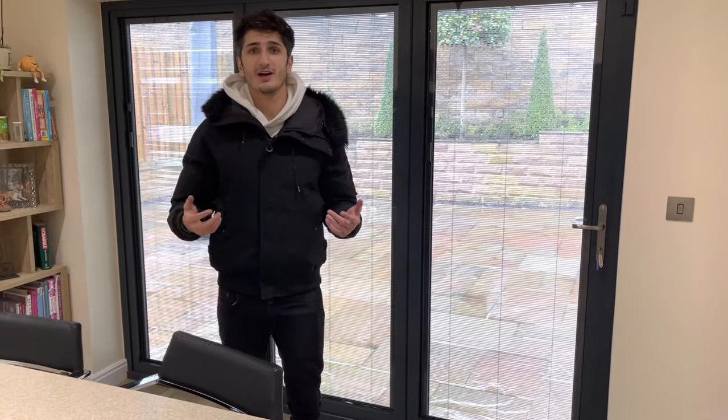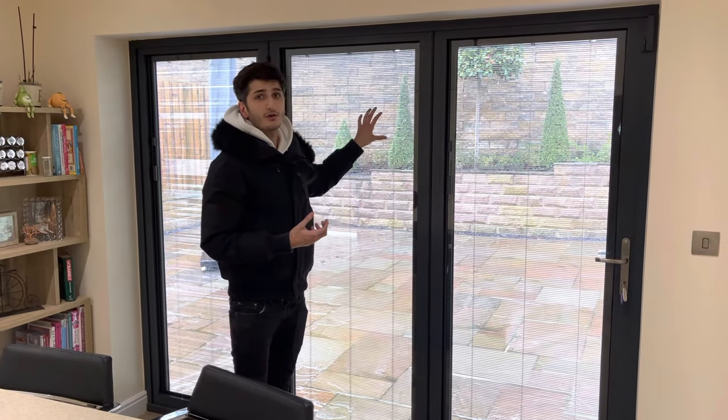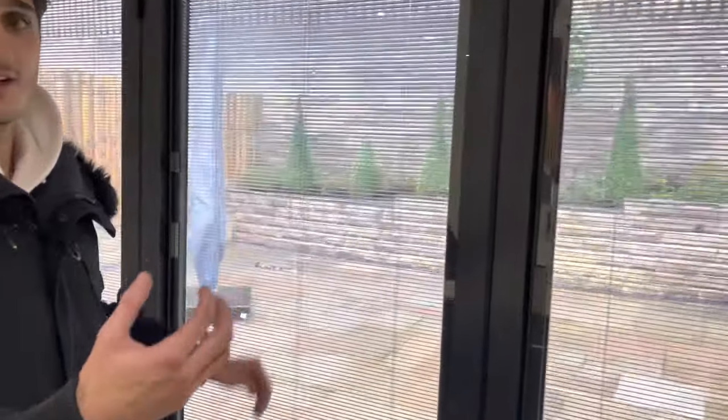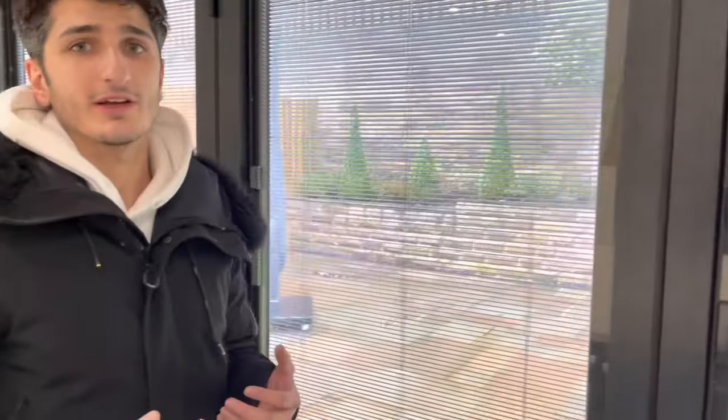Integral blinds are the best way to dress your bifold doors. If you give me a few minutes, I'm going to tell you why I believe that. So what are integral blinds? Integral blinds are blinds that are sealed in between your double glazing. You can have Venetian blinds or pleated blinds — Venetian are most popular — and they're actually sealed in between your double glazing.